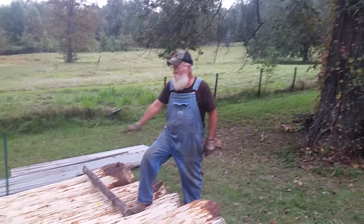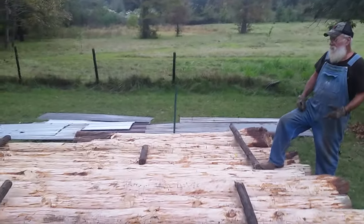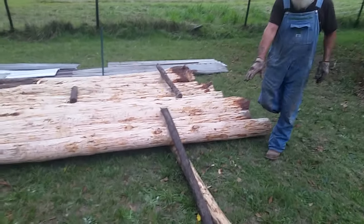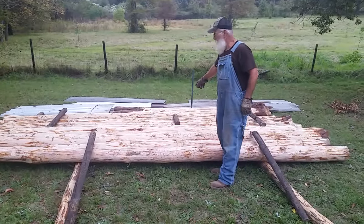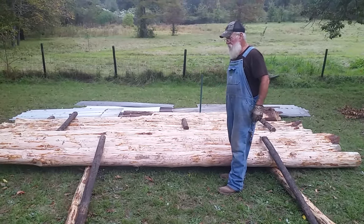The next row of trees are going to go on here and I'm doing this all by hand — peeling them and moving them down here and stacking them. I'm rolling them down this way and then rolling them on top. These short black posts are going to eat them out on the bottom so they'll sit straight.